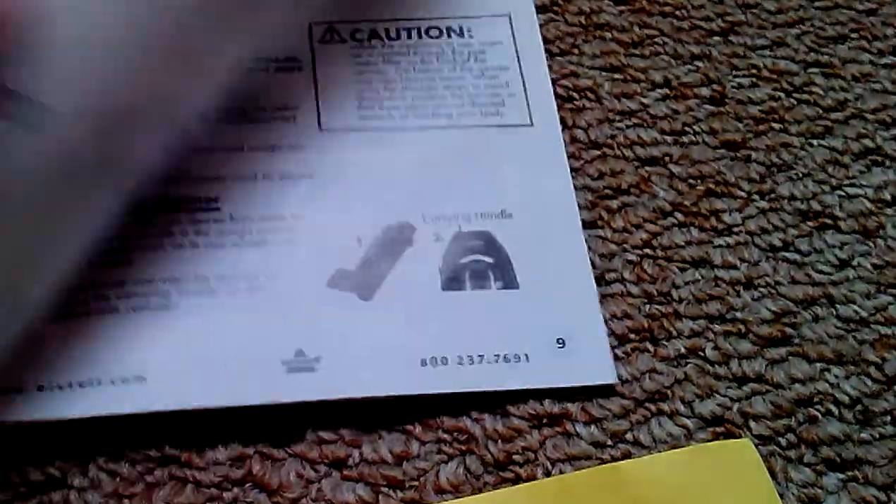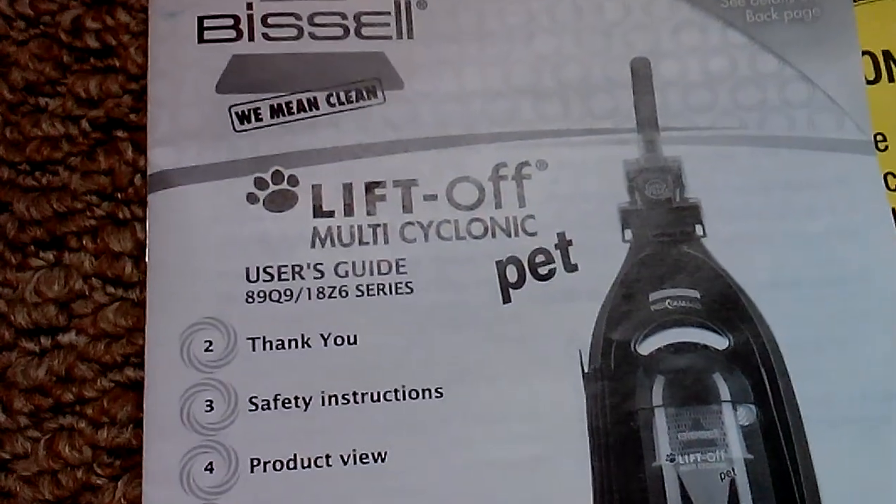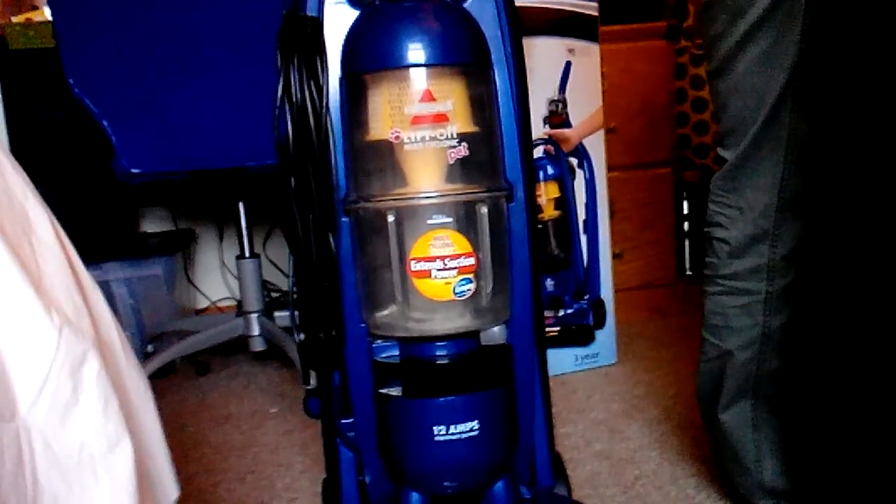Let's find the manual. There's supposed to be a yellow one. Here's the manual — this is for models, and mine is Model 89Q9. I think this other model is 18Z63. So that will be my review of this Bissell Liftoff Multi-Cyclonic Pet. Subscribe, like, and comment. Bye.